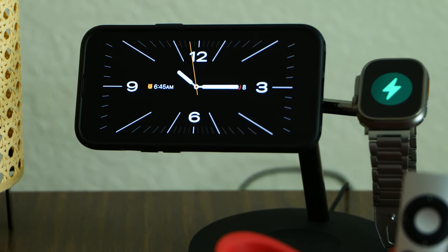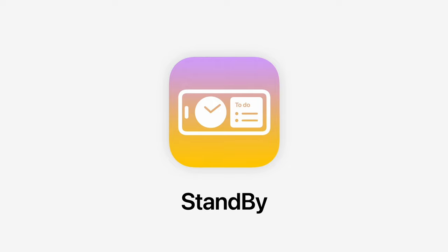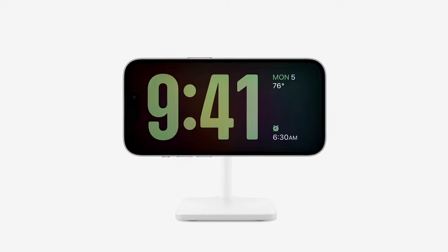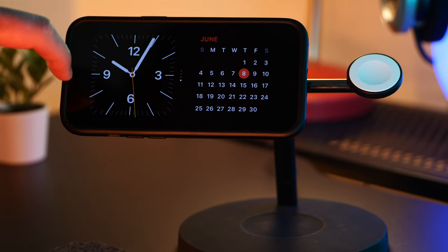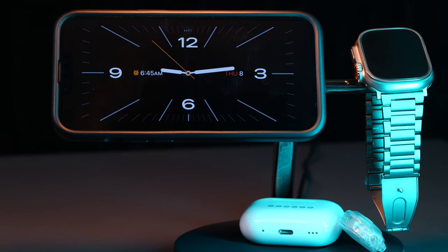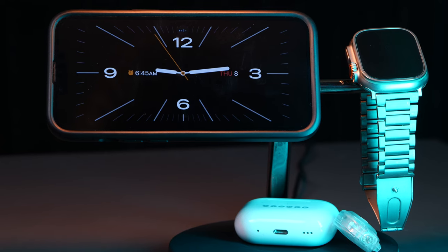Let's check out this cool little feature coming out in iOS 17 called Standby. This is going to turn your iPhone into a nice digital clock for free. The idea is that you're going to be able to wake up, see all your calendar views, what's happening in the day, or just leave it as a nice bedside or room clock.